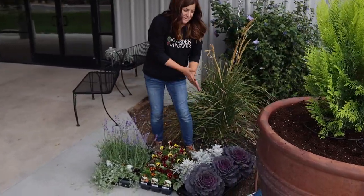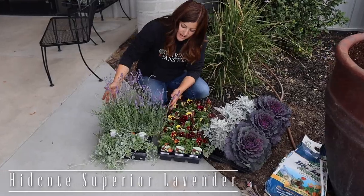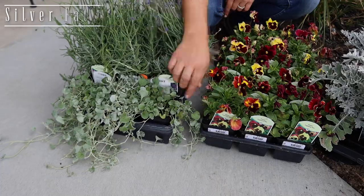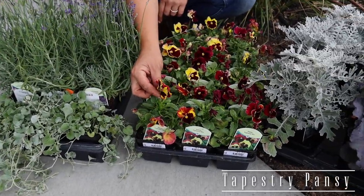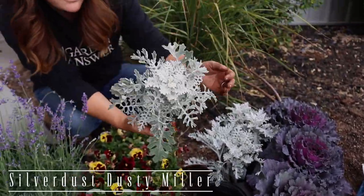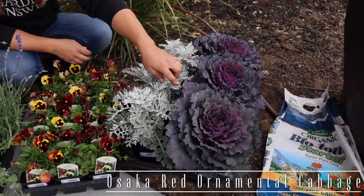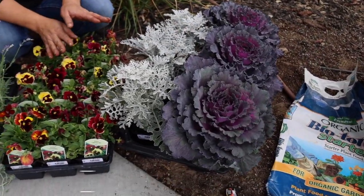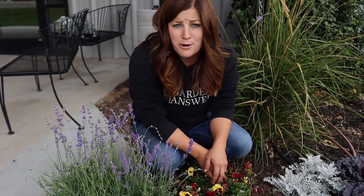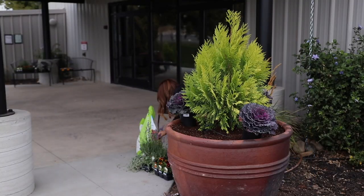Let me show you the other things I have for this pot. We've got some Headcoat Superior Lavender, Dichondra Silver Falls for a nice spiller, Tapestry Mix Pansies, a Dusty Miller called Silver Dust, and an Osaka Red Ornamental Cabbage. I'm not sure exactly how I'm going to put these together, so we'll set up the camera, show the planting, and then talk through it at the end.